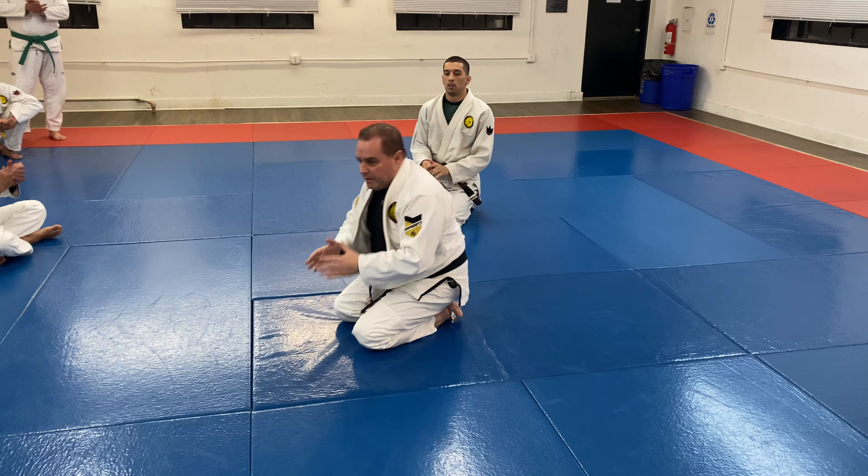So when our knee gets higher than his, we're going to knee cut right away. It might take you a couple times to get this down, but once you do, I want to see this — don't just accept somebody being where they want to be.